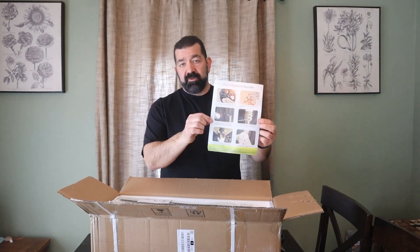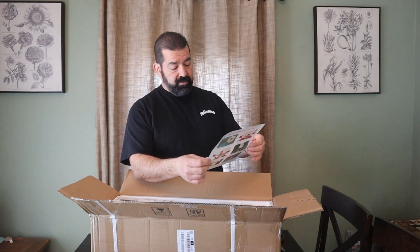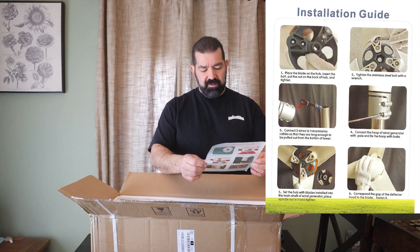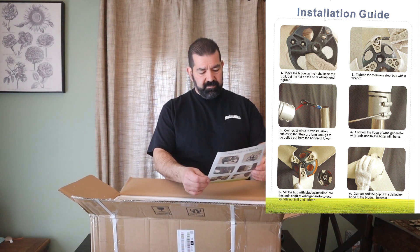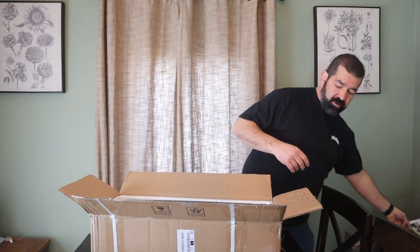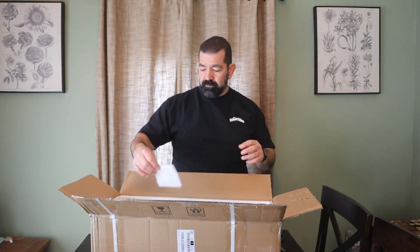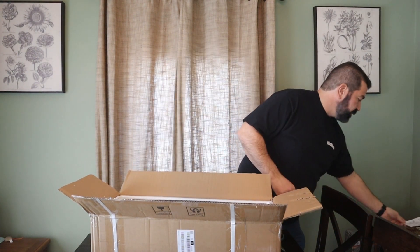On top there's an installation guide — I'll put some pictures of it so you guys can see it. It doesn't seem too overly difficult. There's also a user's manual, so we'll set both of those aside.